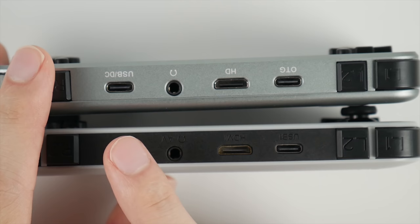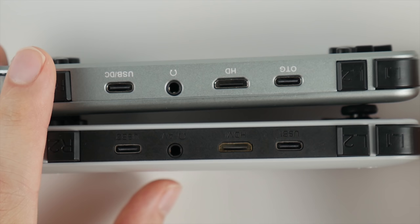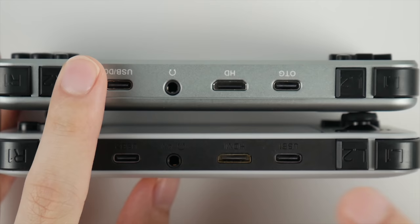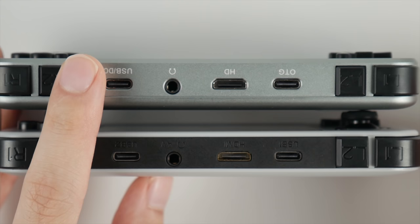Everything on the top still feels the same — the shoulder keys feel identical. We still have dual USB ports, with one acting as an OTG port and the other as a power port. We still have a headphone jack, and most importantly, we still have an HDMI out port that does absolutely nothing. That's probably one of the most annoying things about both devices. I gave the original RG350 a lot of credit for having this port because I really wanted to hook it up to a TV, but everyone at the company made it sound like an HDMI driver release was right around the corner, and nothing ever happened — this thing is essentially snake oil.